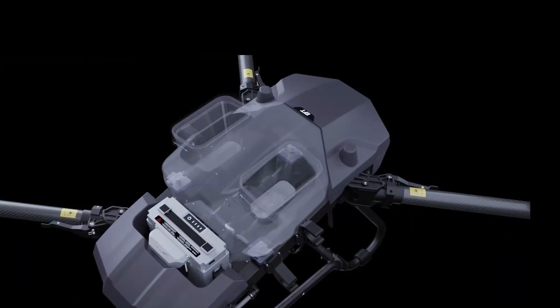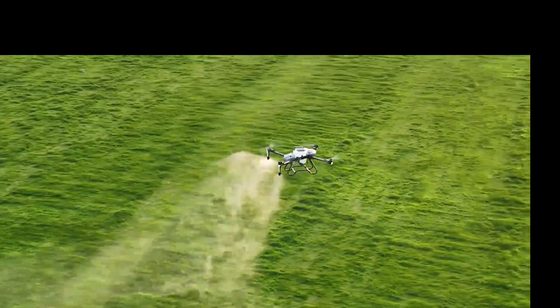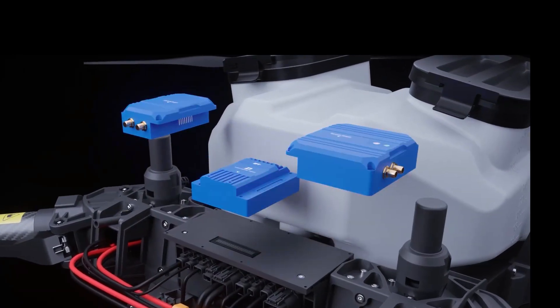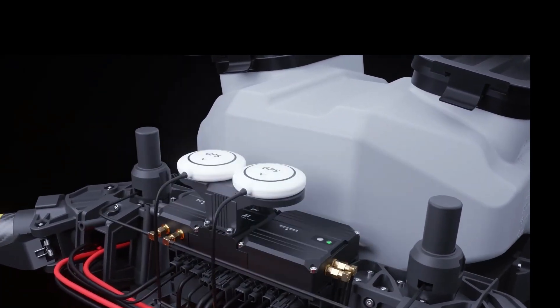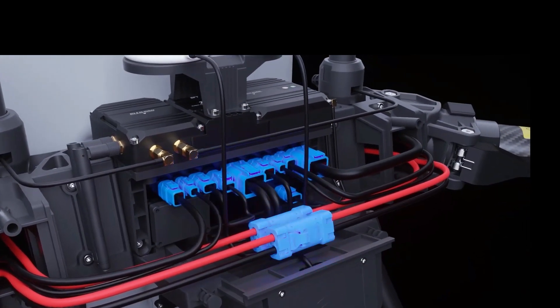The Z-series integrates high precision weighing modules and a modular flight control system. New water and dust proof plugs remain sealed and tight under the worst conditions — more stable and more secure.